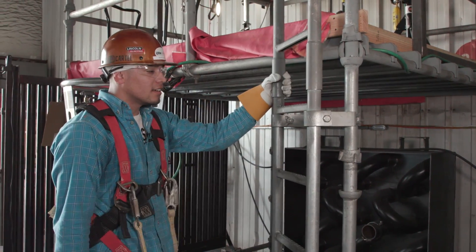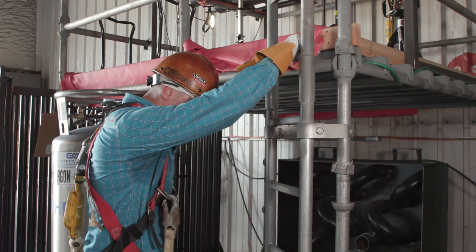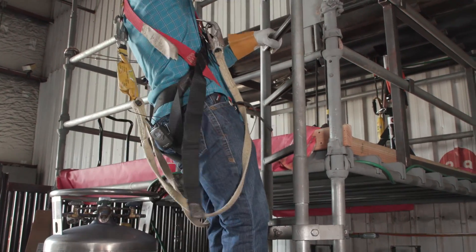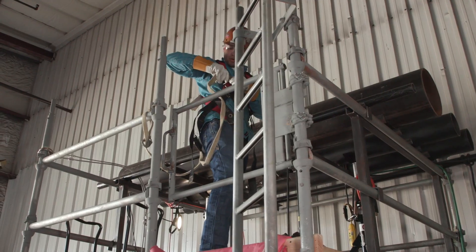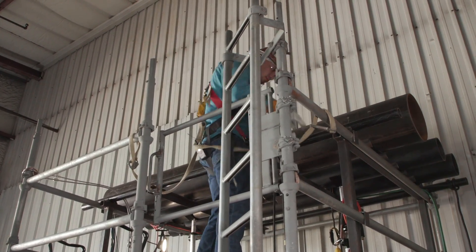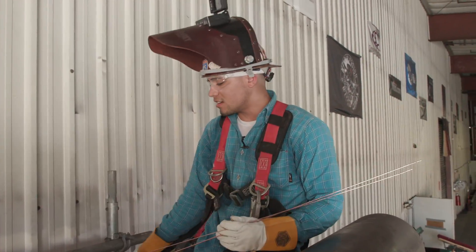Alright guys, before climbing this ladder — I know a lot of people get complacent and just climb it without thinking — but that's your life on the line. If you're going to climb all the way to the top, you always need three points of contact: two hands on the ladder at all times and one foot, so you're stable going up and coming down. Tie off as quick as you can, and whenever you move, always tie off before you take off the other one. That's a hundred percent.